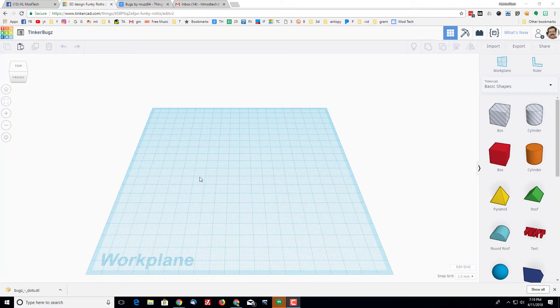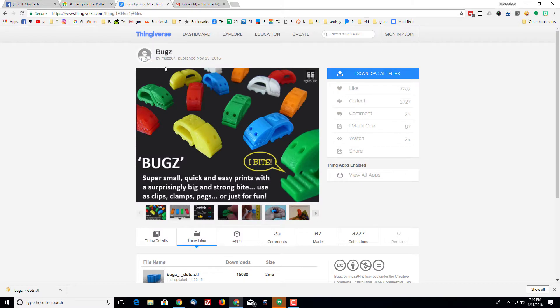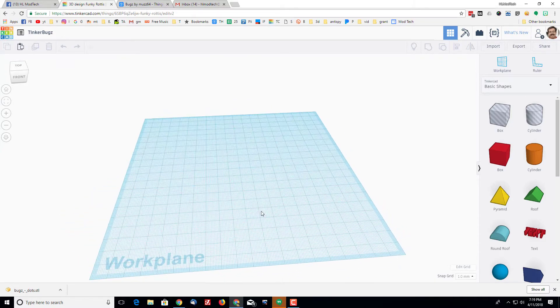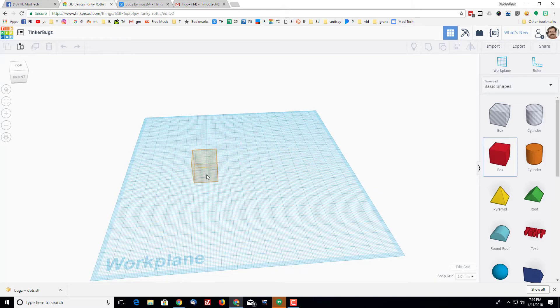Good day Tinkercad friends! I've got an amazing project for you today — I'm going to call it Tinkered Bugs. I want to give credit to muz64 who made these awesome bugs. I asked him for permission and he said it was cool if I made a Tinkercad version. So if you're making this with me, make sure you name your file Tinkered Bugs.